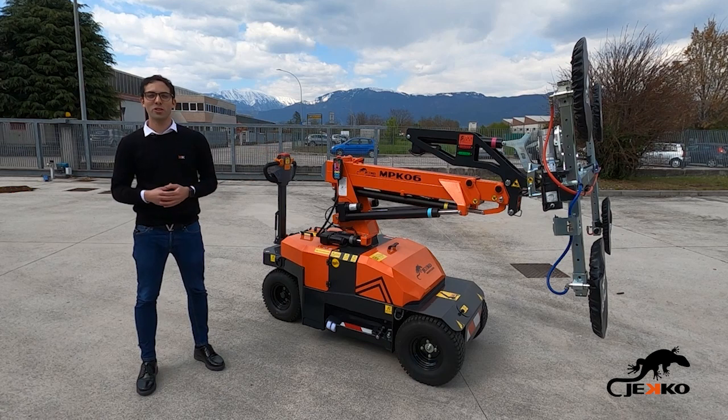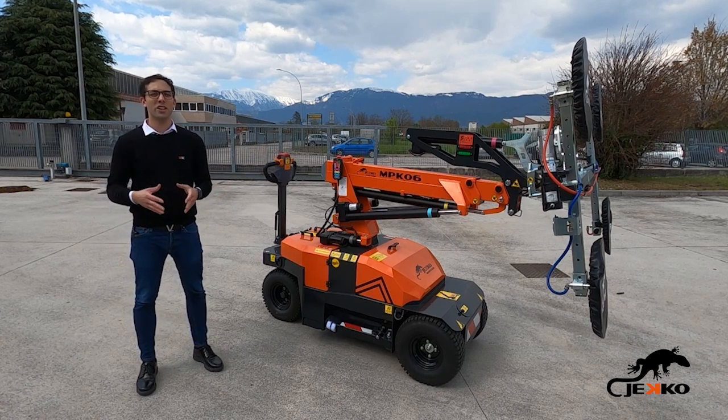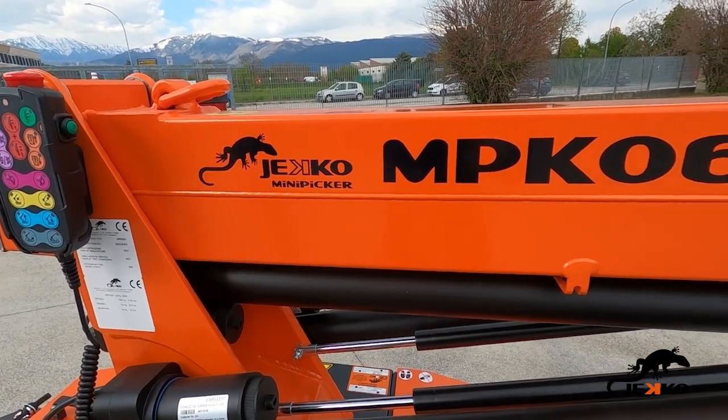This is our newest mini picker solution, the MPK-06. MPK-06 is a Jekyll's innovative solution for those looking for a compact and highly performant mini picker.